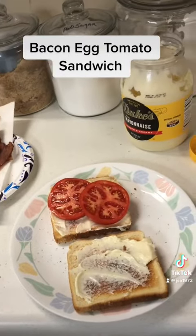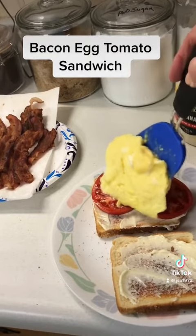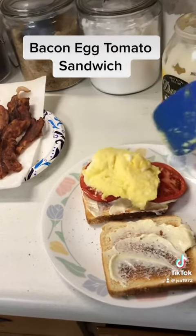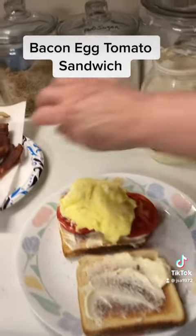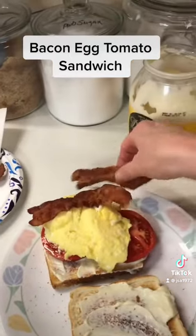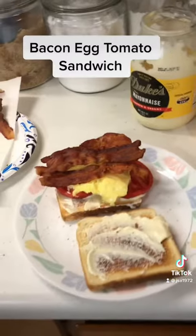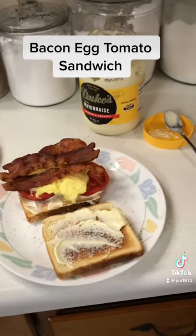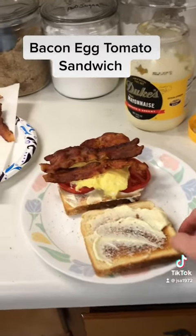Tomato on one side, then I'm going to put my scrambled eggs on there, and then the bacon — about three pieces of bacon. Mother is going to make her bacon lettuce and tomato sandwich.